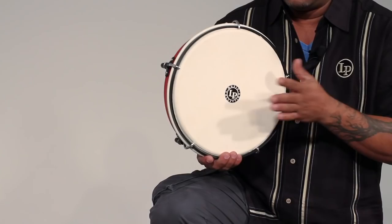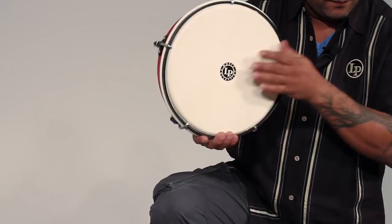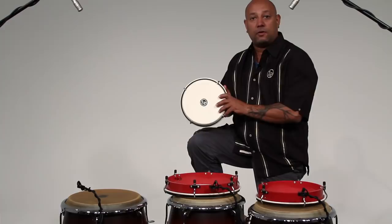Then we are going to add Re Quinto. Re Quinto is the high-pitched drum, and in this case this drum is not keeping a constant pattern — this one is improvising most of the time. The traditional way of playing will be something like that.